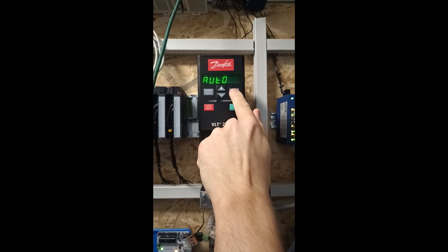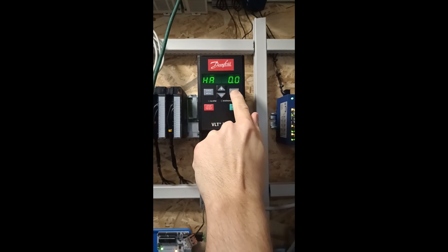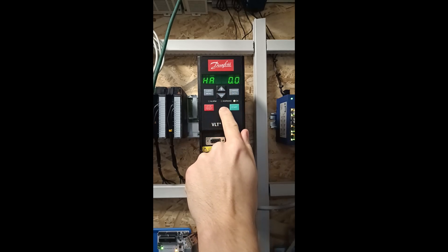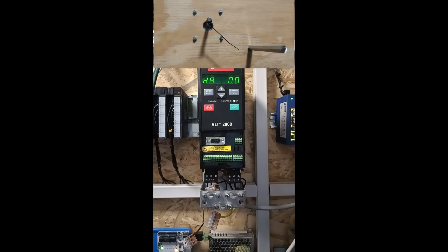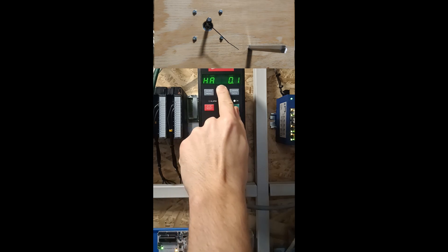If we then go back to the start menu and click on change data, we can change it to manual mode. Just click on change data and set it to hand. Then we can start the drive and change frequency using the arrow keys.